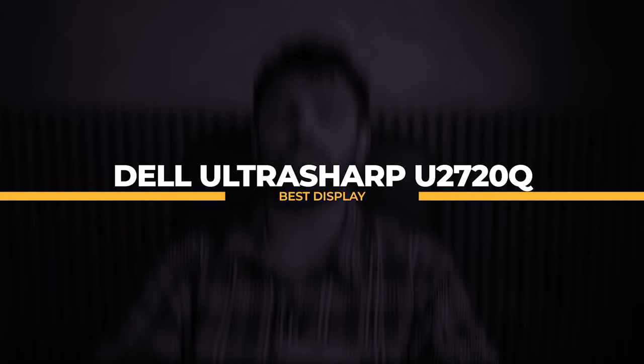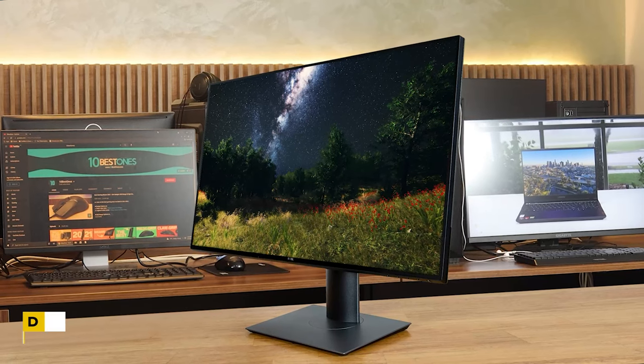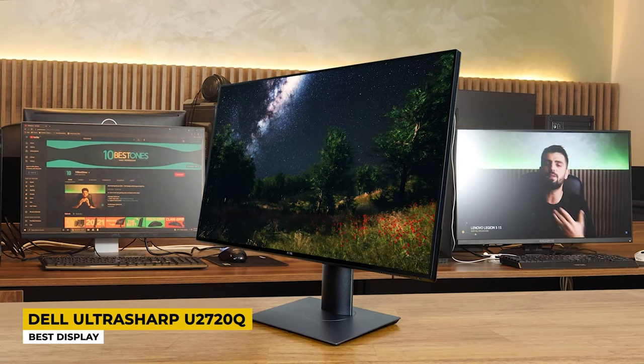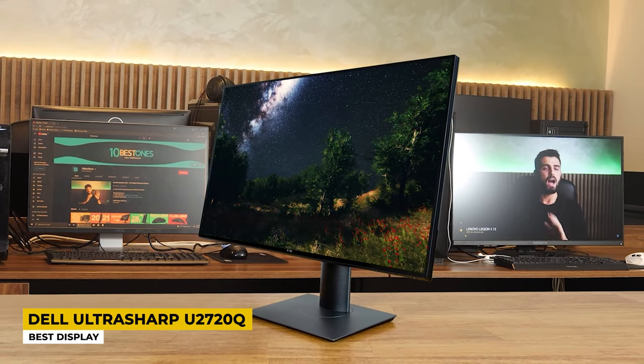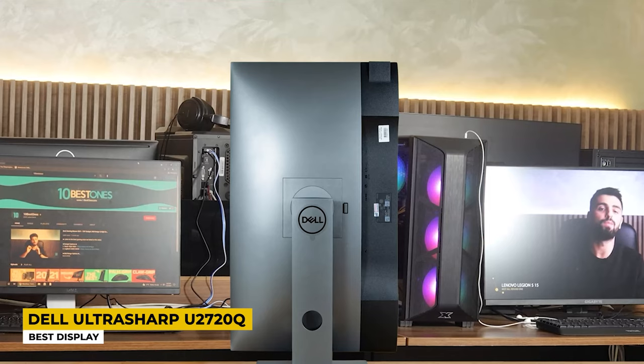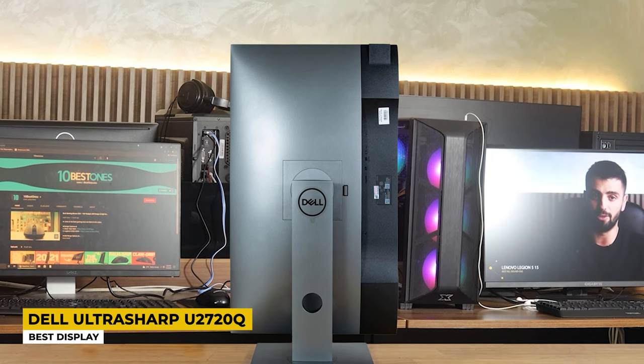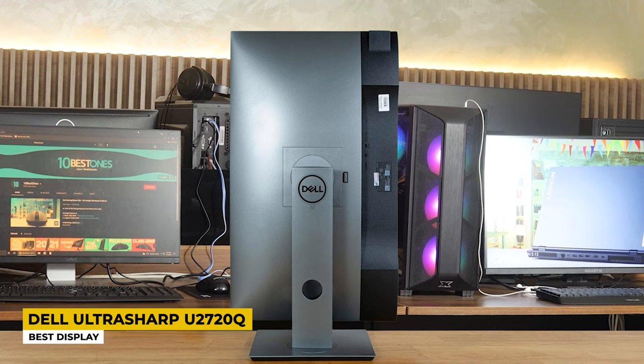Moving on, I will tell you about the Dell UltraSharp U2720Q, and this one has the best display. What does the name UltraSharp mean? I like to think it stands for the sharp display this monitor delivers. Its design is sleek and thin, yet very strong, with a sturdy stand that doesn't take much space on your desk. It has an excellent ergonomic design that allows adjustments, and the monitor can also be rotated to use it in portrait mode while editing photos.